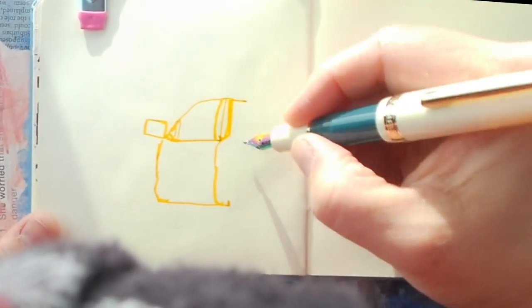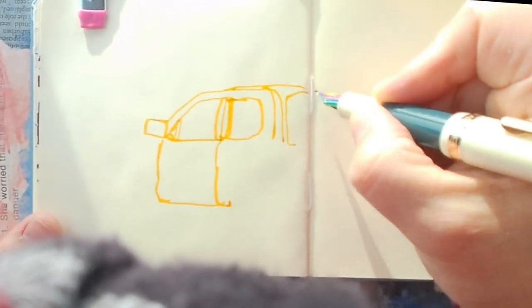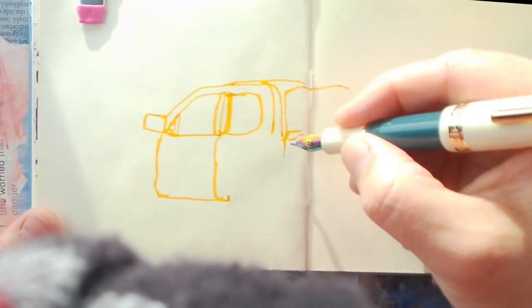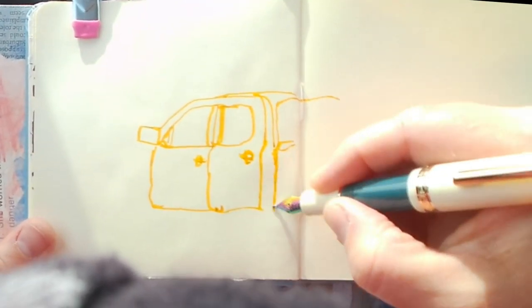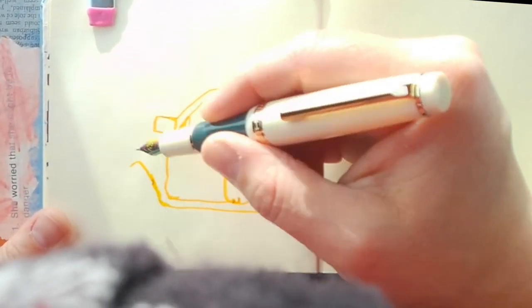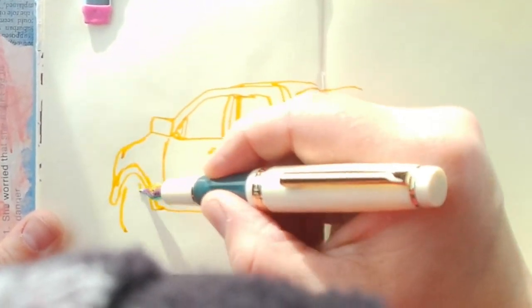Let's talk more about the gear I brought with me. I brought a selection of fountain pens — a yellow, a blue, a magenta, a black ink, a brown ink — and then a couple of water brushes. I also brought a watercolor set with me.